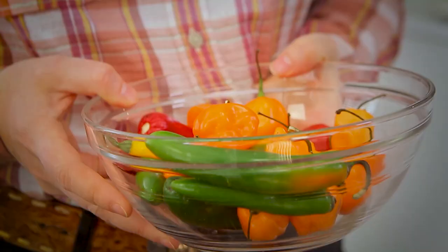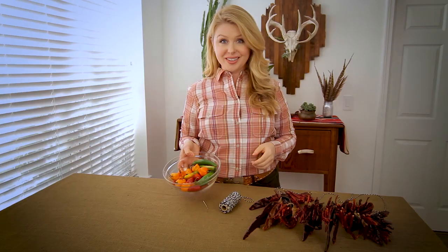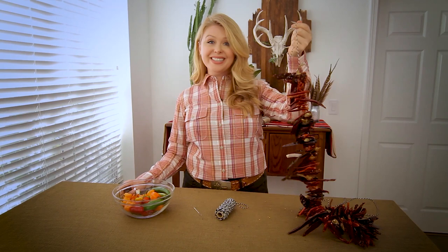The end of summer is the height of pepper season — let me show you how to enjoy them all year long. I harvested an overabundance of peppers from the garden this season, more than I could use at once. So one of my favorite ways to preserve them is to string them up.